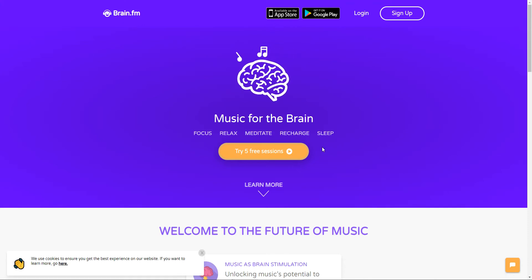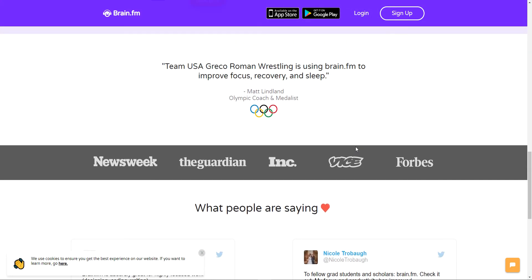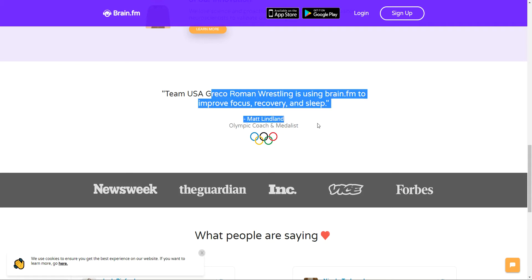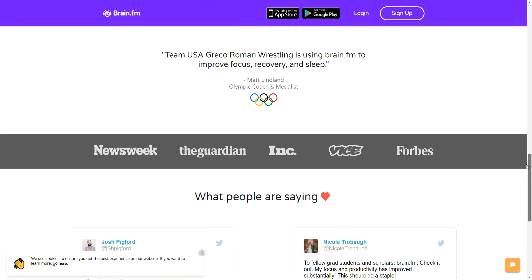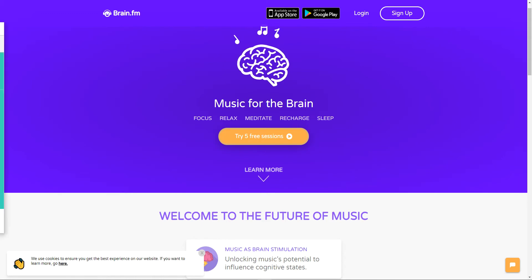It is actually a freemium tool, which means that you have about 5 free sessions for free, and you should definitely try it. The testimonials here are pretty impressive — for example the Olympic coach and medalist and the whole USA Olympic team is using this tool, and companies like Forbes and others are using it too.